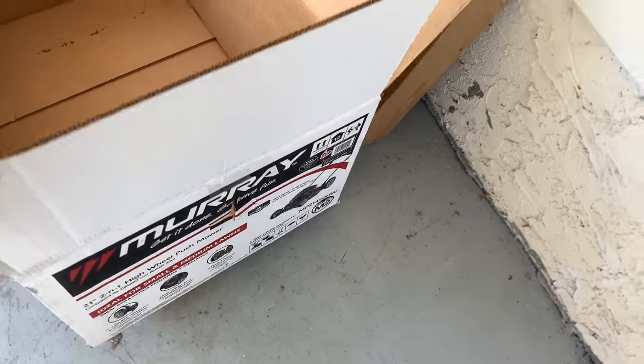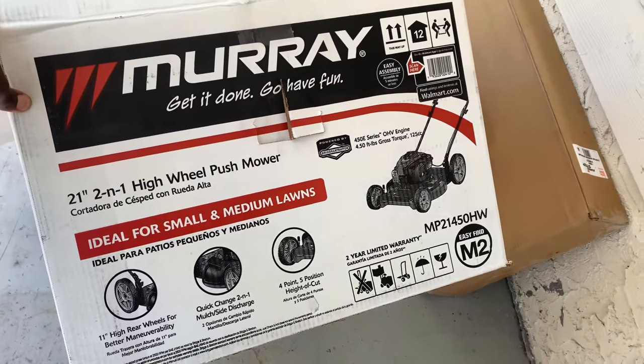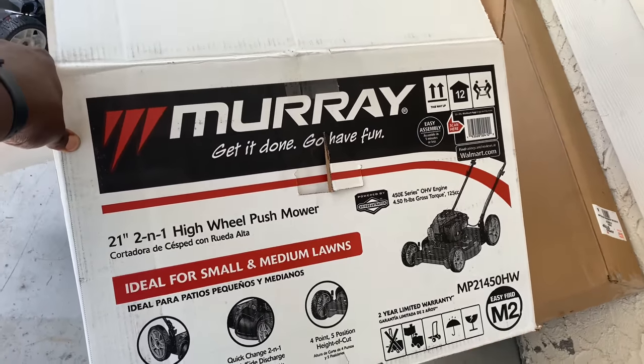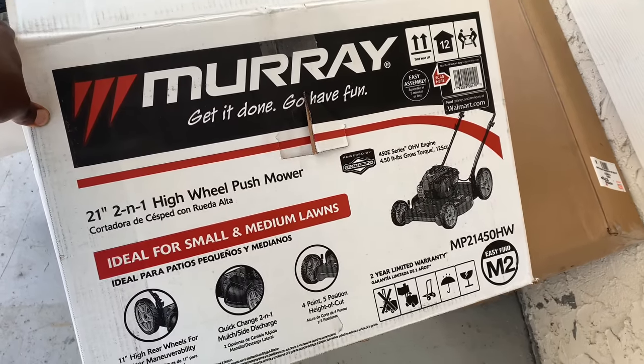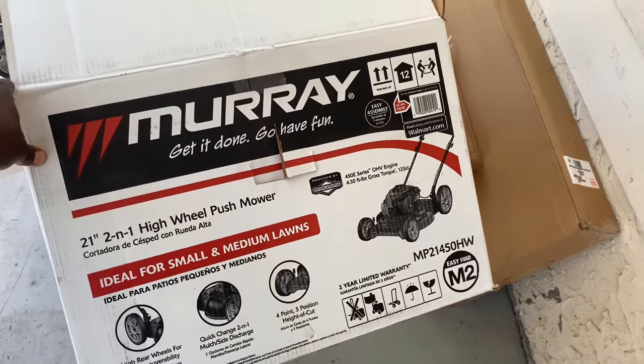So as you know, I usually do these little reviews on electronic equipment. I decided to go to Walmart and they had two push mowers that were for sale. One of them was only like $150 and then they had another one that was $185.